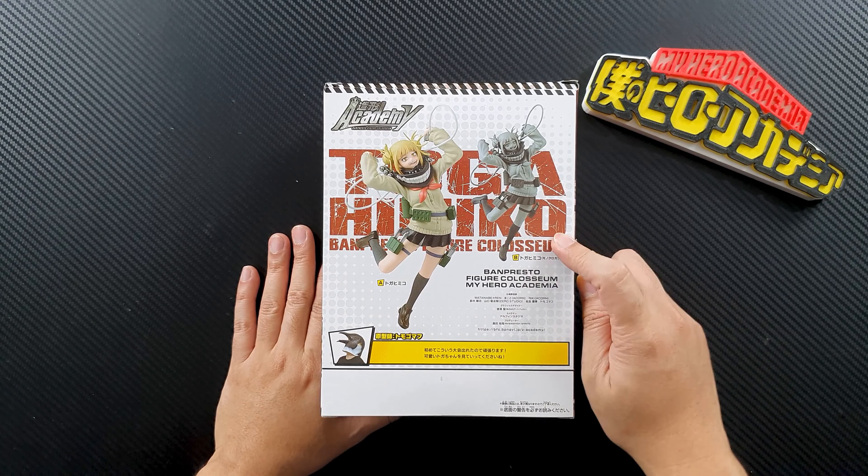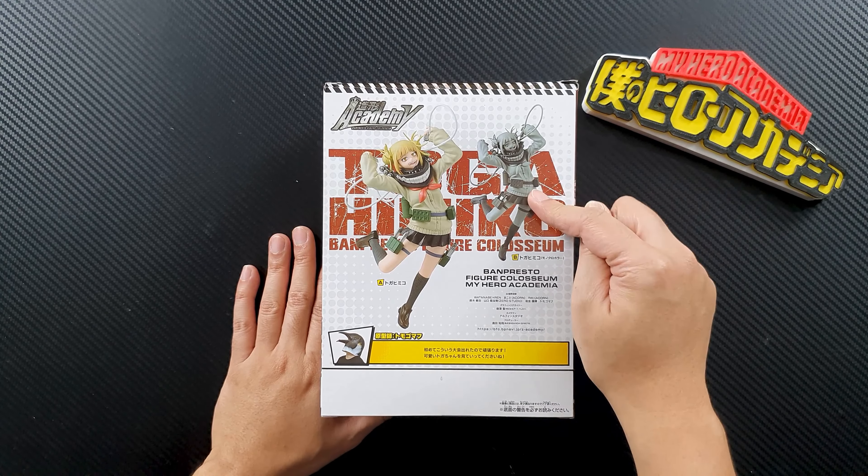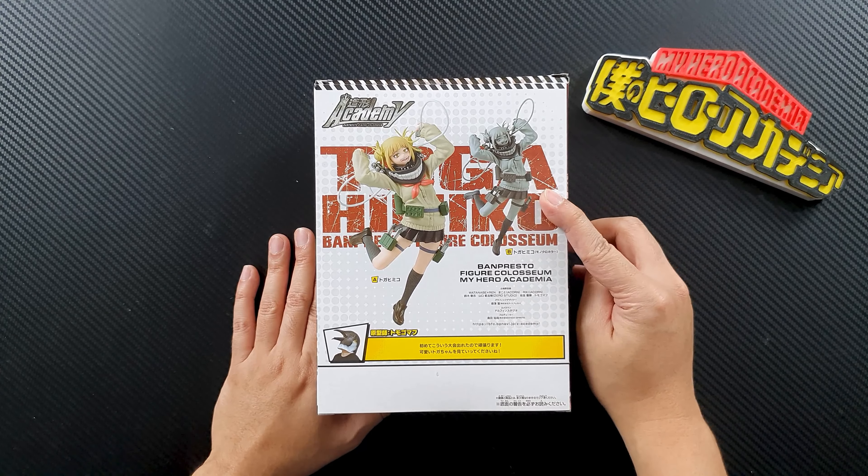This is Himiko Toga. This is the front and you can see Volume 5 of the figure from the Banpresto Figure Coliseum. I really like the box art of these figures. This is the other side — it shows more of her photo. So this is Figure A, the one that I got, and this also has a Figure B, the uncolored version. This is the artist who made the sculpt of Himiko Toga, and this is the other side. It looks really good.